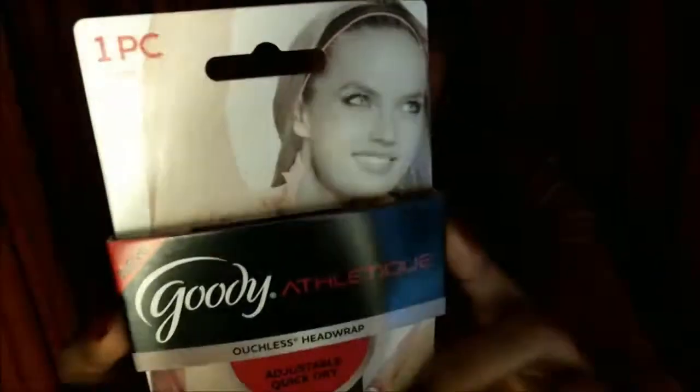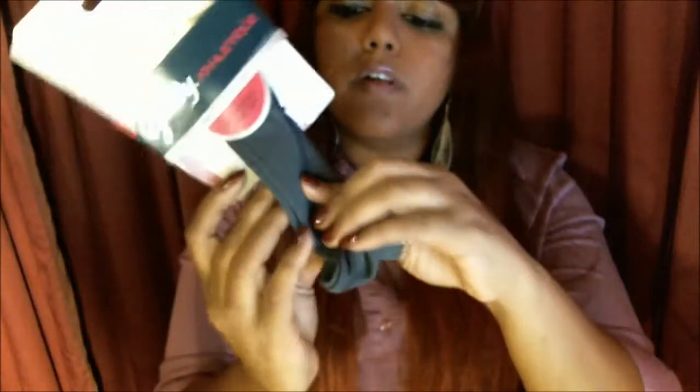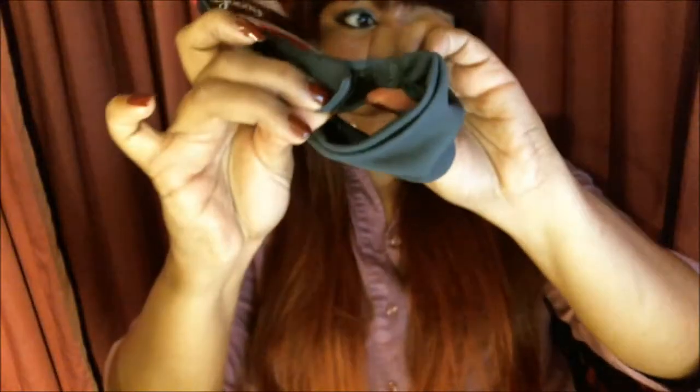First item up is this Goody Athletique Ouchless Headwrap Adjustable Quick-Dry Headband. It's a headband with a Velcro closure by Goody Brand.